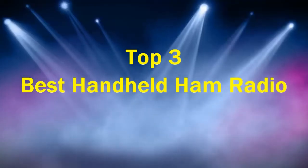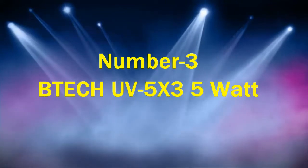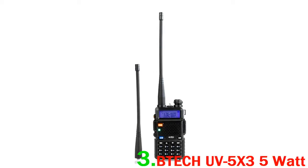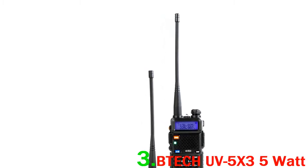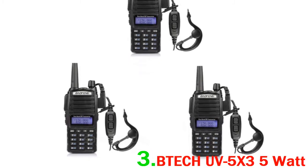Top 3 Best Handheld Ham Radios. Number 3: BTEC UV5 X3, 5 Watt. The BTEC UV5 X3 is a VHF, 1.25M, and UHF tri-band handheld transceiver.